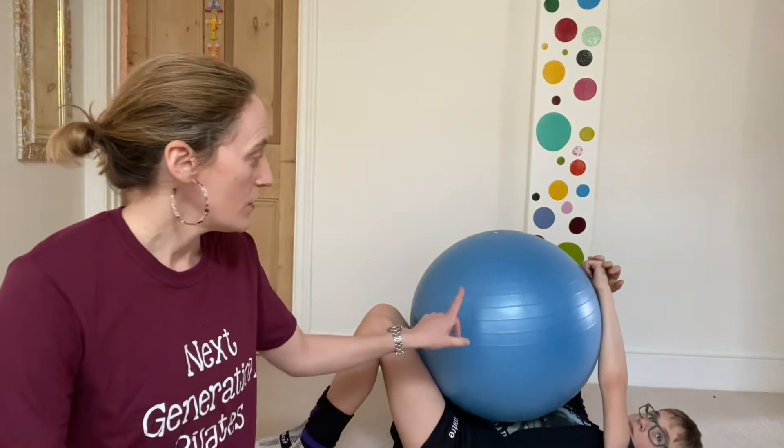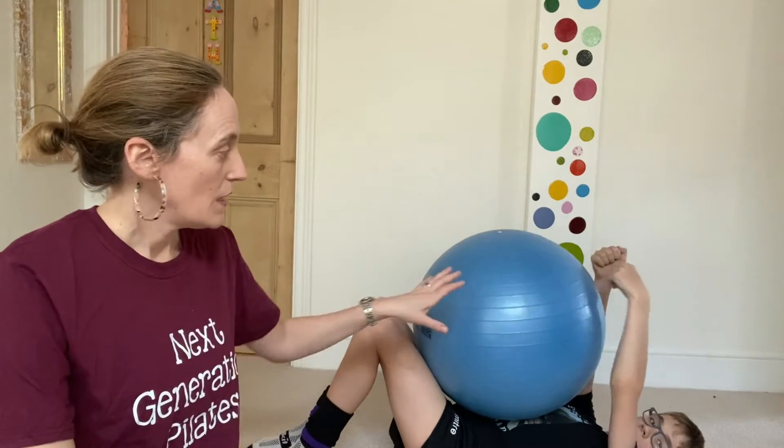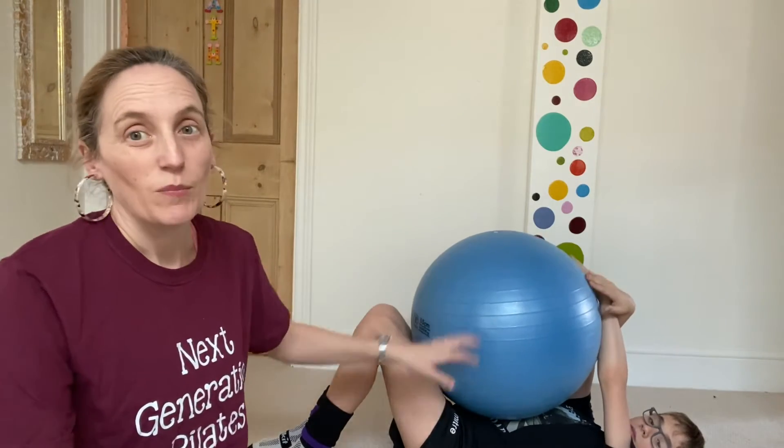If you don't have a stability ball then you can always use a few pillows — you'll probably need about two or three — but these can be bought pretty cheaply these days, so I would suggest if you can get one, do, because it'll really help.